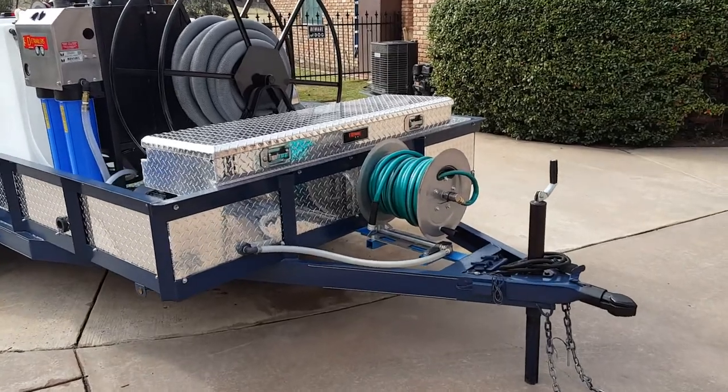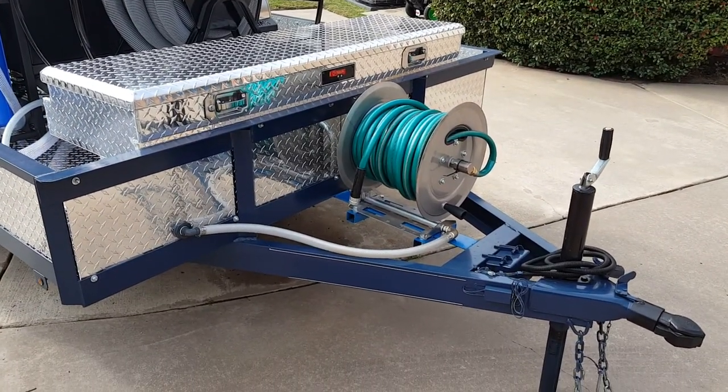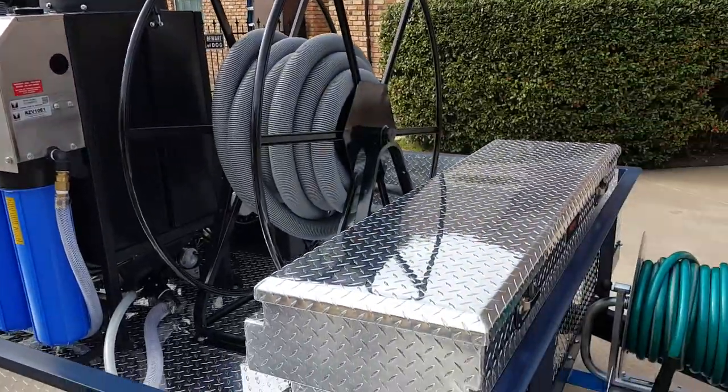So we'll start up front. Up front we've got our inlet hose reel. This you connect to any water source, and you turn on the water and it'll run through the reel, plumb right to the tank, and fill up your water supply.